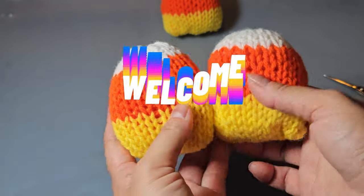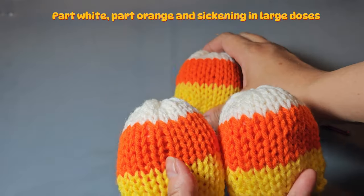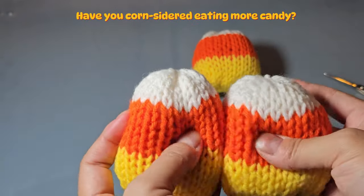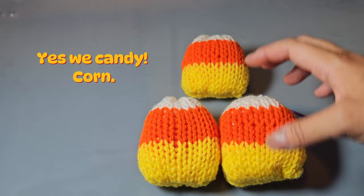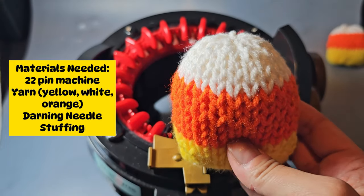Making these candy corns with the 22-pin circular knitting machine is quite easy — takes me about 10 minutes. I also have a smaller version here, and I'm going to show you how to do the bigger version first. At the very end I will leave instructions for how to do the miniature candy corn if you prefer the smaller look.